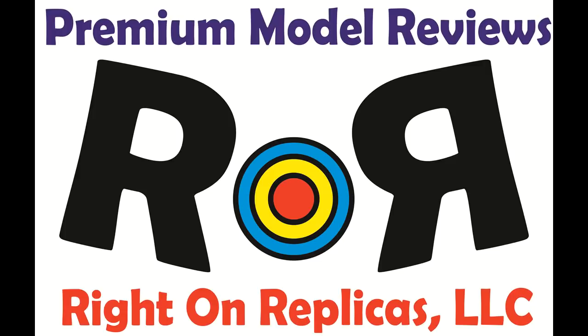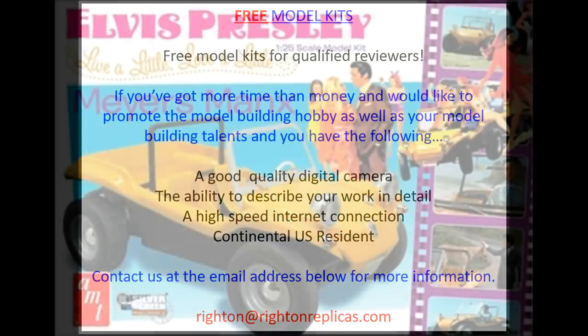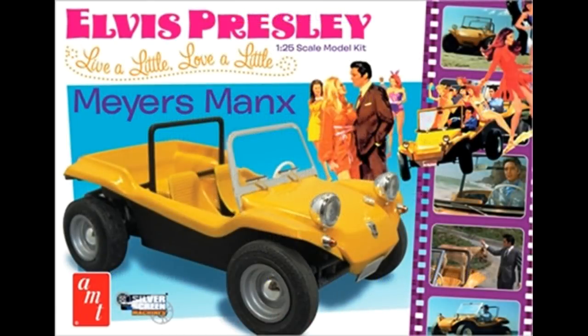Thanks for joining us at Ride On Replicas, where we're proud to bring you the best scaled model kit reviews on the planet. This review covers the Elvis Presley Myers-Manx. It's a 1:25 scale kit from AMT, model number 847.